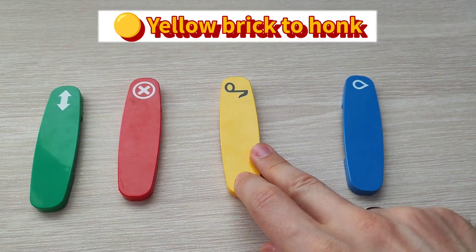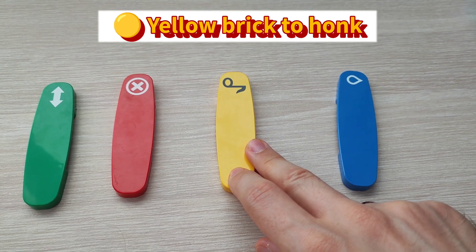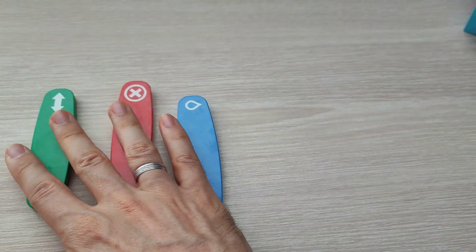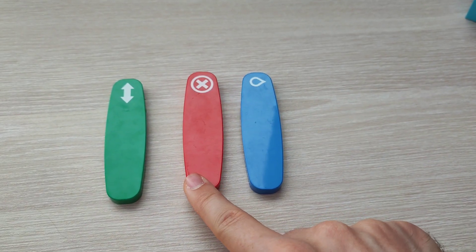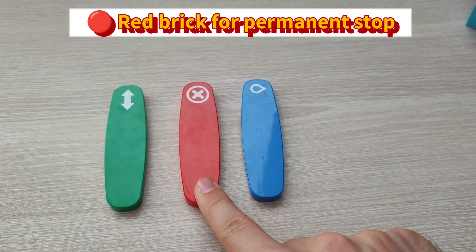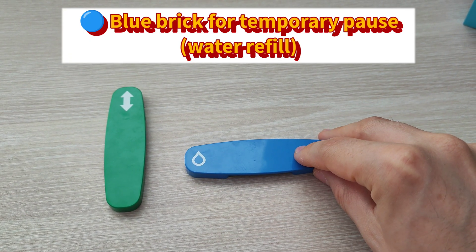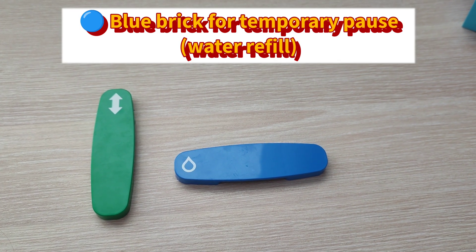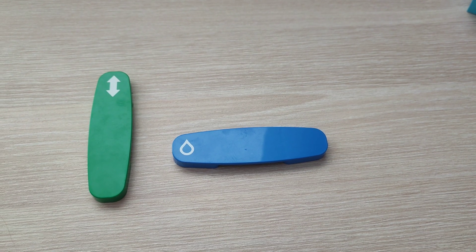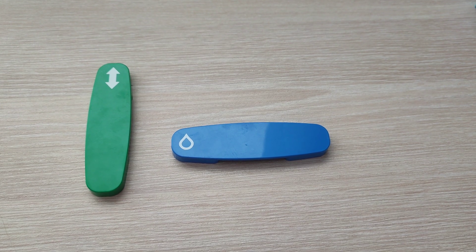The yellow piece makes the train produce a hoo-hoo sound when the train passes over it. More interesting are these three other bricks. The red one is normally used at the end of the tracks or when you need to stop the train completely. The blue one with a small water drop sign means the train will stop temporarily — for example, to put more water, since this locomotive is supposed to be a steam train and steam trains do get filled with water.